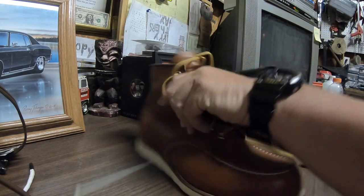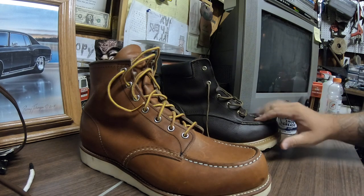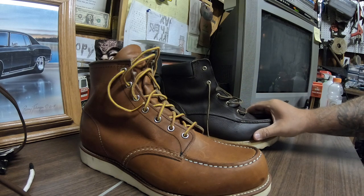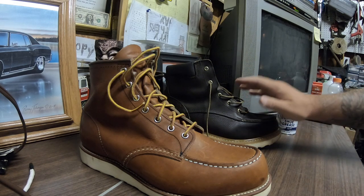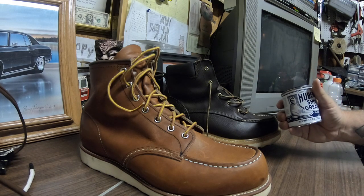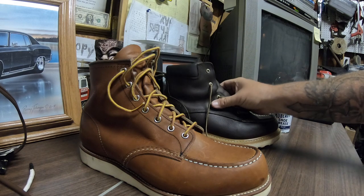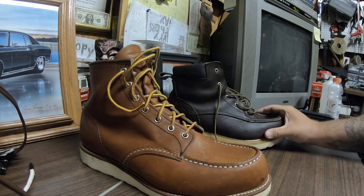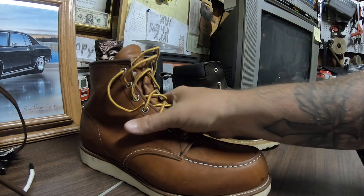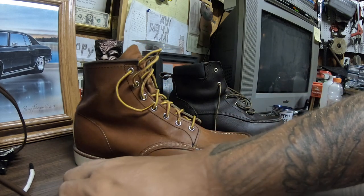I use this Hubert shoe grease I bought for the 875s. I just cleaned them really good because they've been covered in grass and everything else, and I put a coating of that on there. That stuff smells kind of good — everybody says it smells like a campfire but it just smells like good leather to me. We'll see how it protects and if it waterproofs them. I haven't put it on the Irish Setters yet — not going to until I get them broke in and start wearing them outside.